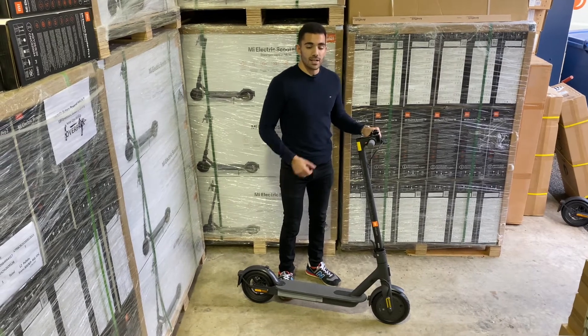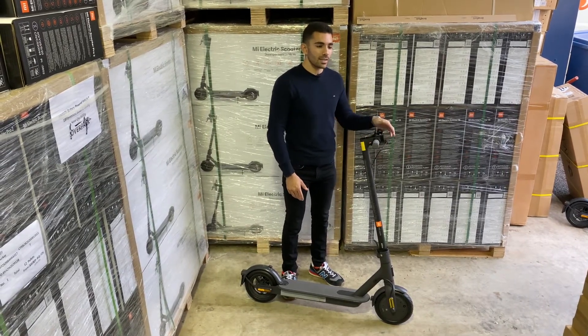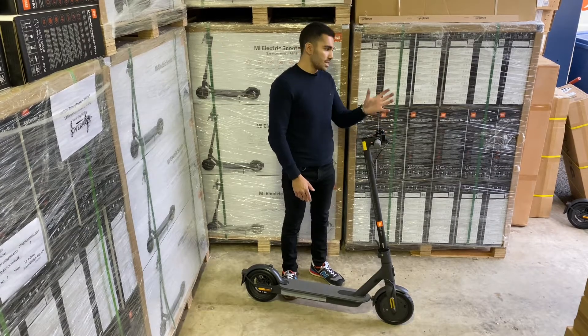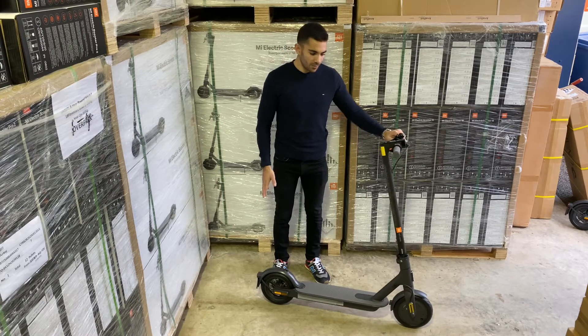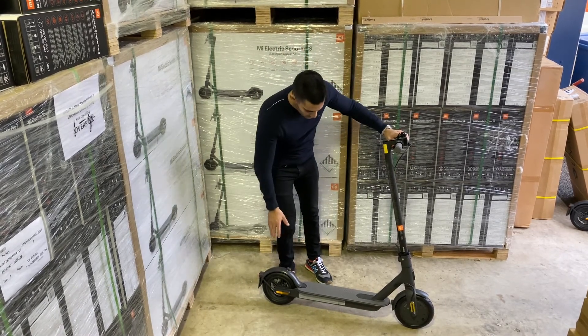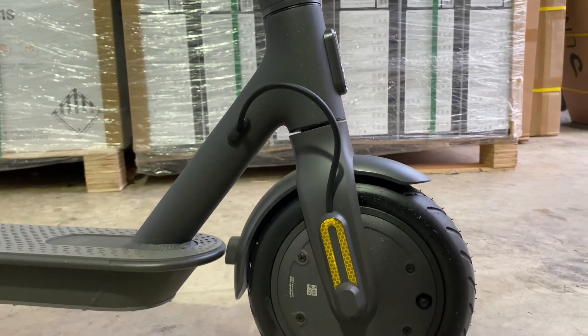On the subject of lights, they've been upgraded on the Essential. The front light is much brighter than before and angled a little bit down to give better visibility to road users and pedestrians, but also yourself seeing out in front of you. The rear light has also been significantly upgraded — much bigger and much brighter than before. In addition to the lights, we've also got upgraded reflectors on the side of the scooter, giving better visibility to cars and alike on the road.